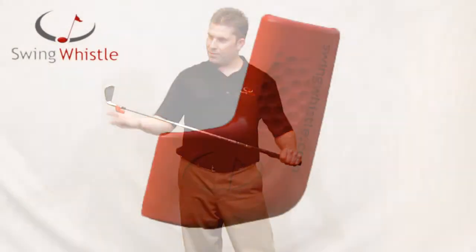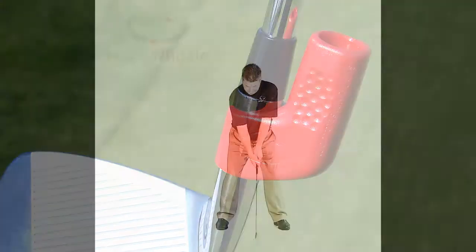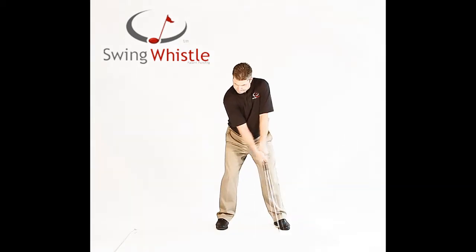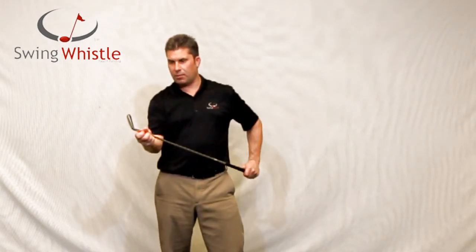Hi, I'm Casey McMullen, inventor of the swing whistle. I invented the swing whistle to help my students understand where club head speed needs to be. What I'm trying to get them to do is accelerate the club at impact. I developed the swing whistle to help the average player hear where they accelerate their club.